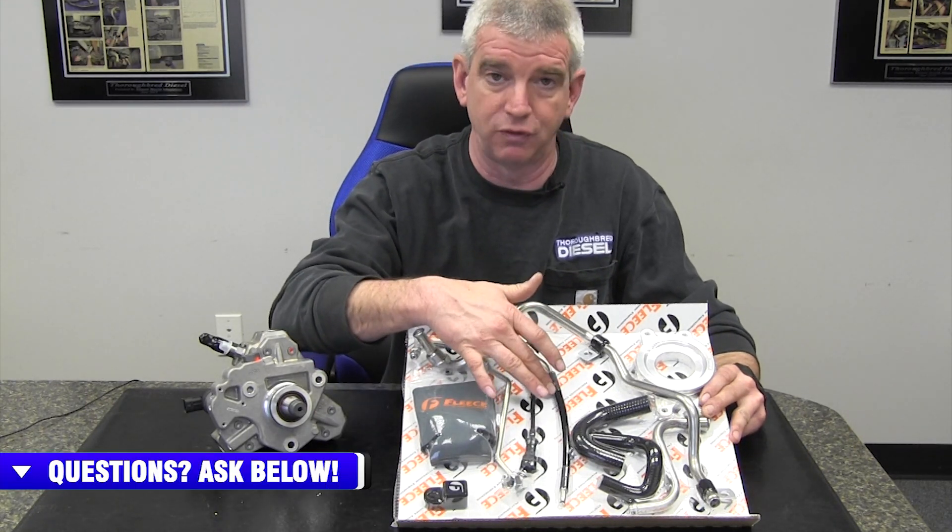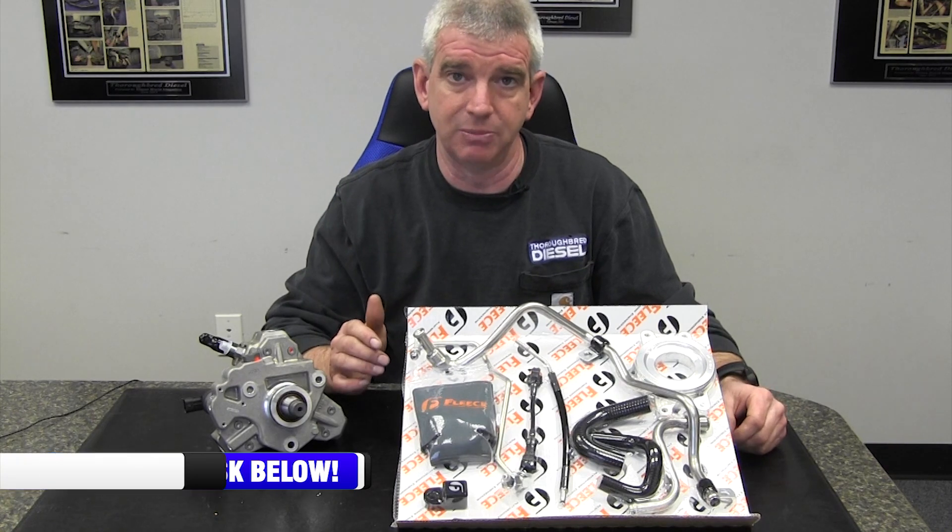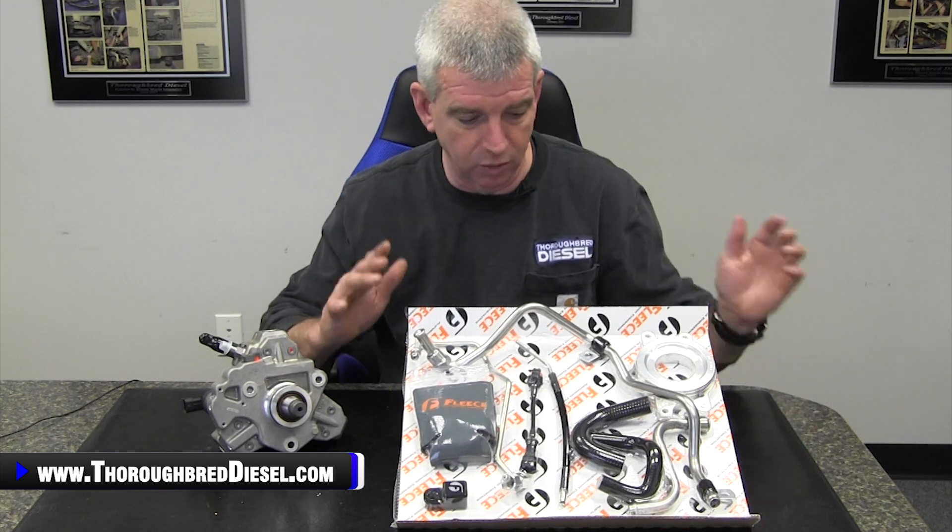This newly revised dosing line is going to receive its fuel from the return line on the LML truck. All of this is already covered in the instructions that come with Fleece. So if you've watched our installation video on this LML CP3 kit, this is a change to those instructions — the dosing fuel is now going to be coming from the return line that is already on the truck.